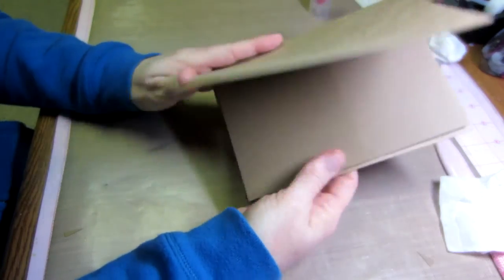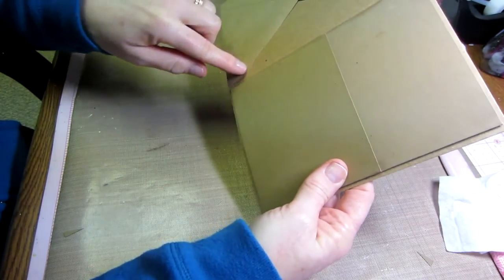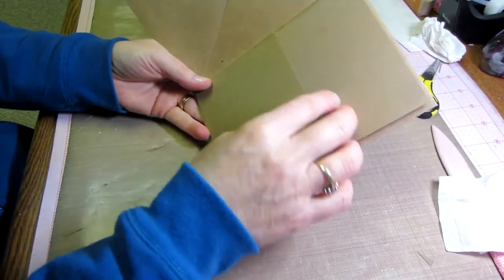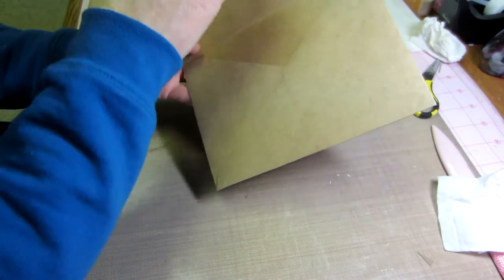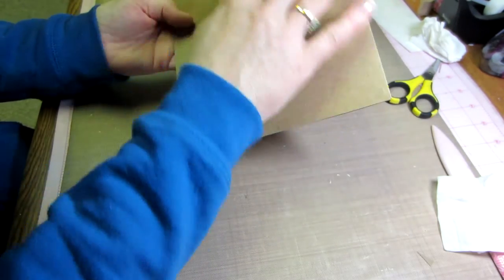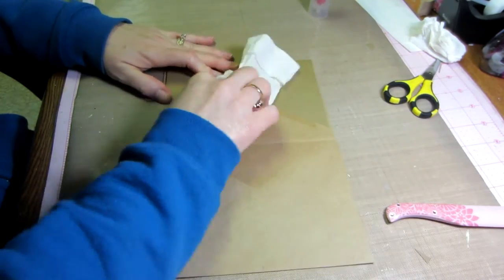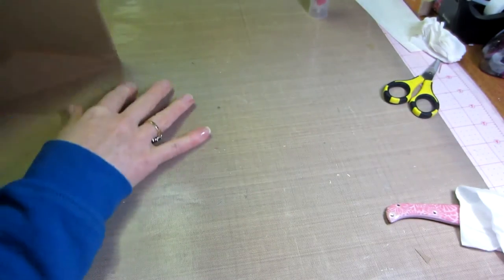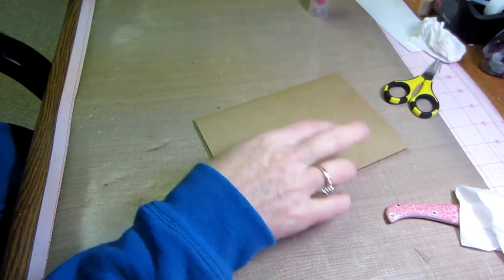That's page one. We have a pocket here and we're going to cover this in a little bit with decorative paper. We have two pockets here — we just have to cover the bottom to seal it. Then two more envelope pages, and we're going to cover those with decorative paper. Make sure it's all nice and stuck down. You're going to have three of these when you're done.